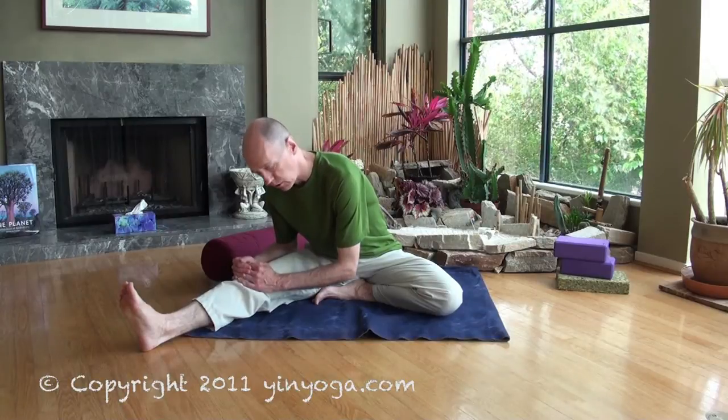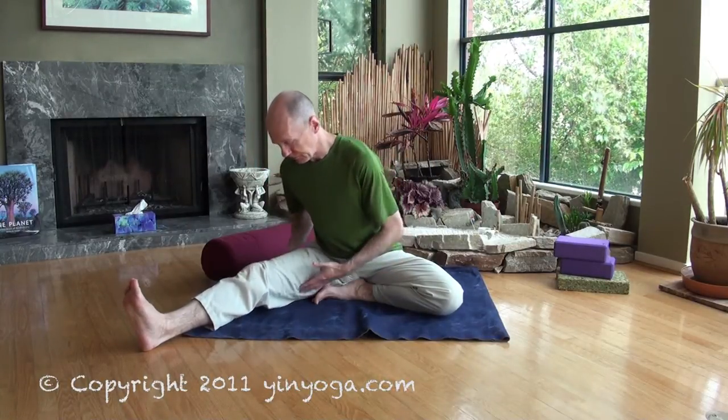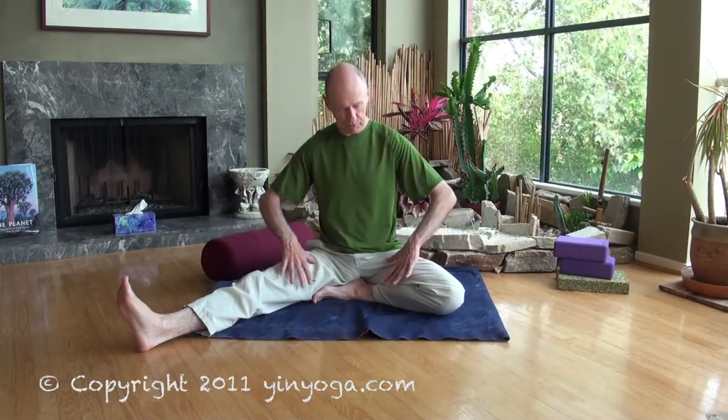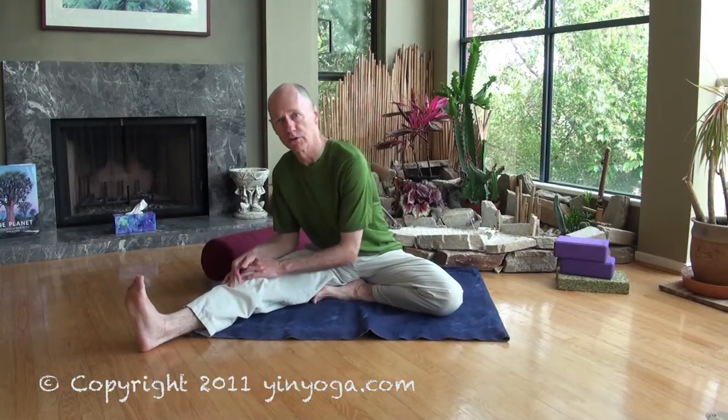As we round down and fold over the leg, we're getting a nice stress into the back. But for a lot of people this gets very juicy into the legs, so we'll also get some beneficial stress there. Energetically, we're also stimulating the urinary bladder meridian which runs along the back of the leg and along the spine. And for some people they get a nice tugging on the kidney and liver meridians as they come through the undergroins. This pose will also tend to massage the liver and stimulate the kidneys when you're folding over the straight leg.